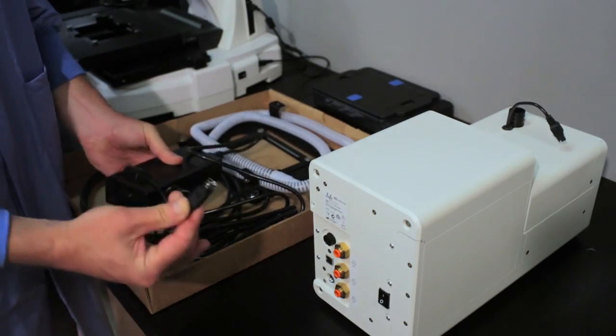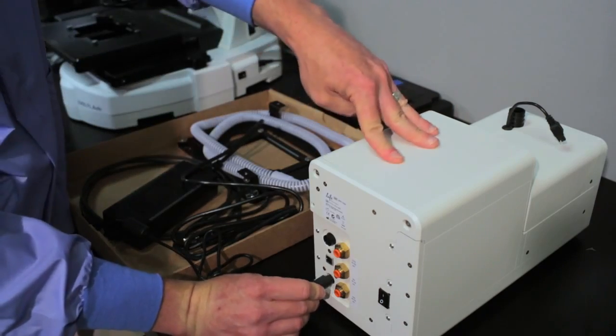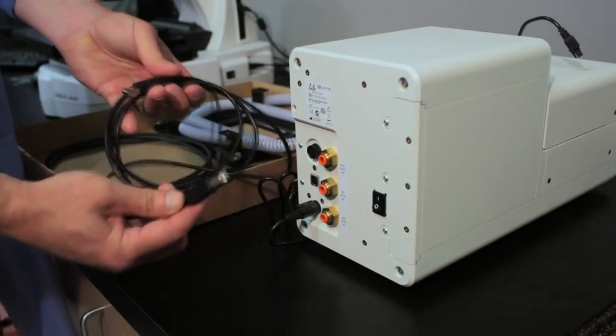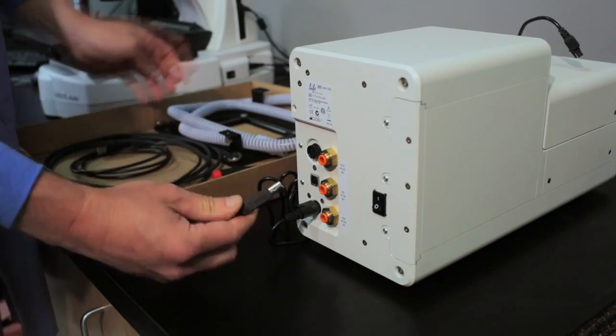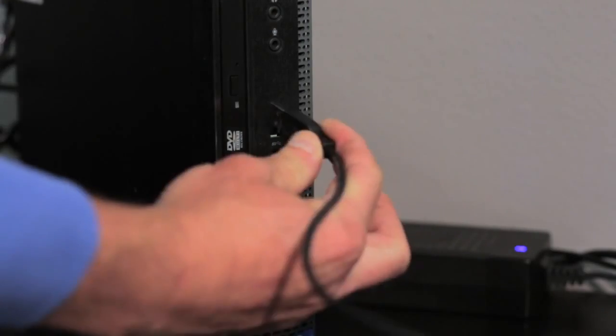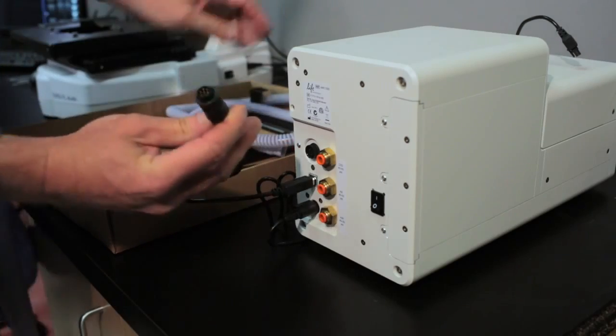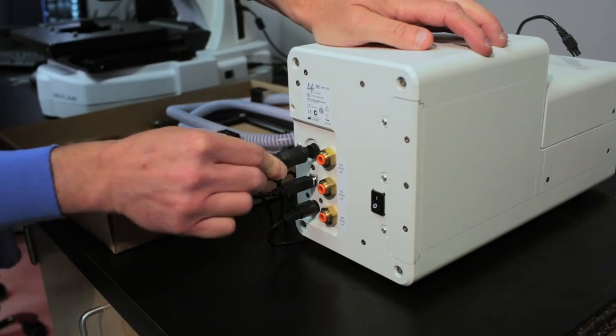Connect the power supply to the rear of the control unit and plug it into an outlet. Connect the incubator to the EVOS FL Auto System from the rear of the incubator to any open USB port on the computer base. Connect the data cord to the On-Stage Incubator.